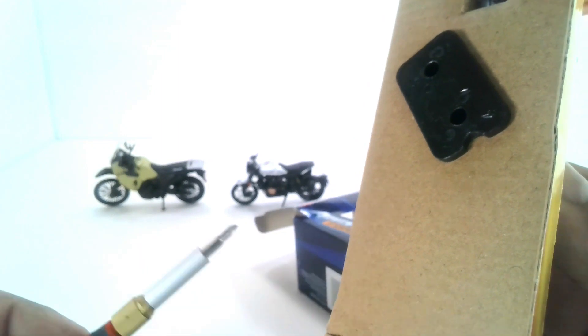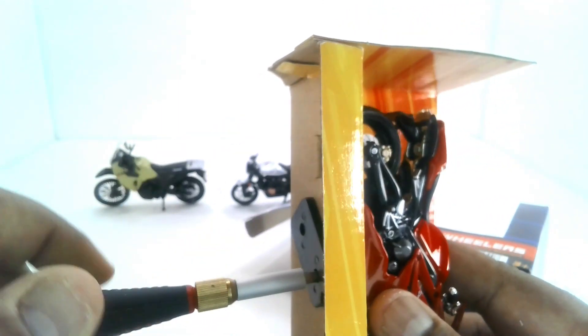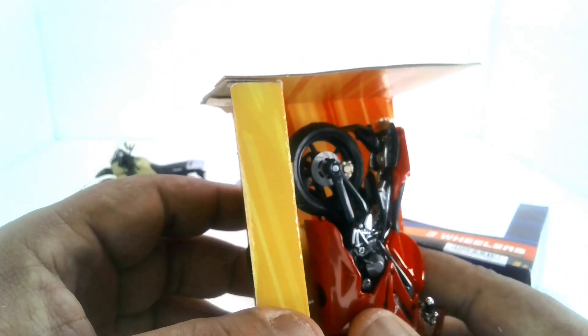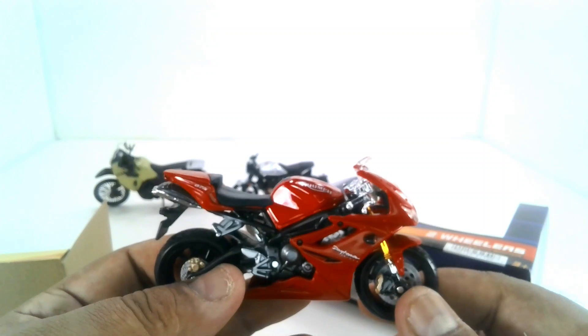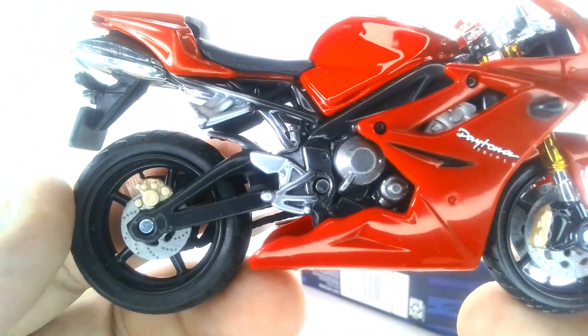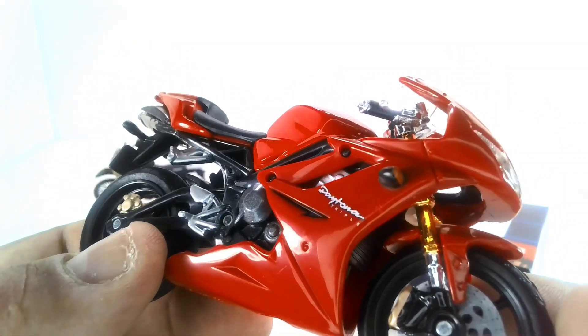I believe this one here is a Triumph Daytona, which is really cool because this was the first bike that caught my eye on the shelf — I thought it looked really awesome. You guys know I am into the street bikes; I love the way these bikes look. The detailing on this one is amazing — it has so much more detail than the other two bikes. You can see the braking system, the engine parts, the engine covers, and some of the pedals.